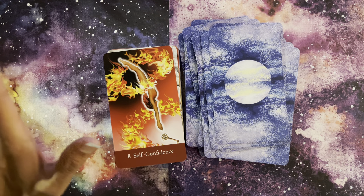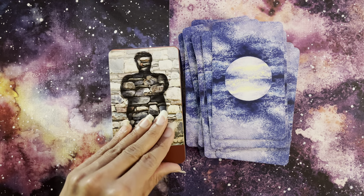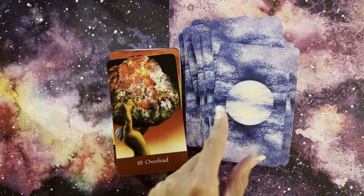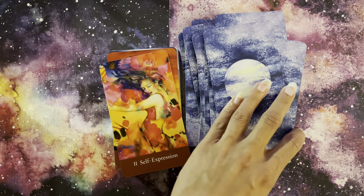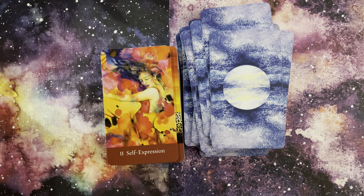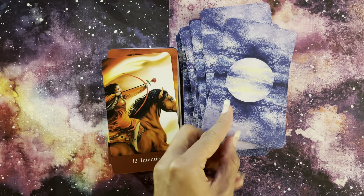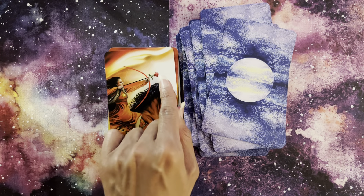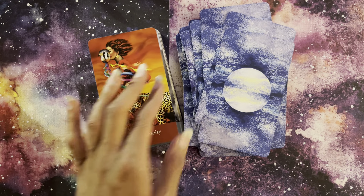Our Eight of Fire is Self-Confidence — that key she's diving towards. Nine: Resistance, our Nine of Fire — there's just so much going on here. Ten of Fire with Overload, and he's burdened, absolutely. Page of Fire: Self-Expression is just stunning, just beautiful. You can just feel her fieriness and that very innocent young flame coming through. Our Knight of Fire with Intention is again a female body, just beautifully done — an arrow with the rose, there's so much in each depiction. And then our Queen of Fire with Spontaneity.